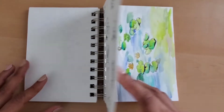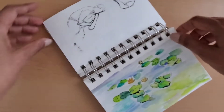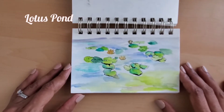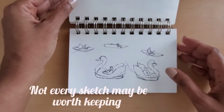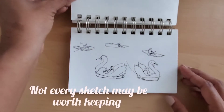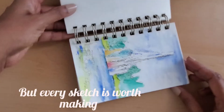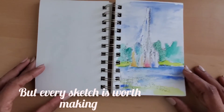I will probably do another video with a demo of this sketching kit. If you are new to sketching, I recommend choosing a simple and small subject to draw. You can practice indoors by keeping a small fruit on a table and try to draw that. Even a small simple subject teaches a lot about composition, ratio, perspective, light and shadow.